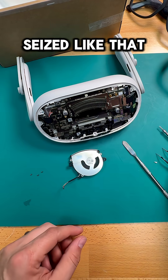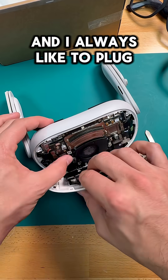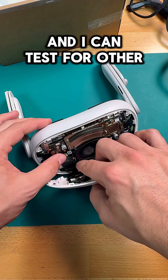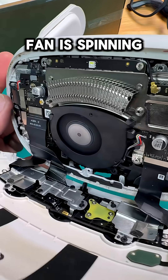But sometimes these motors burn up when they're seized like that, so we still have to plug it in and make sure that it works. I always like to plug the cameras in so that it'll boot up all the way and I can test for other issues. Alright, moment of truth here — there she goes. The fan is spinning.